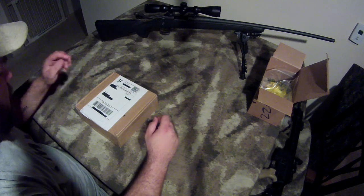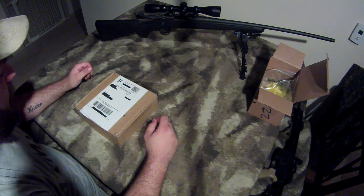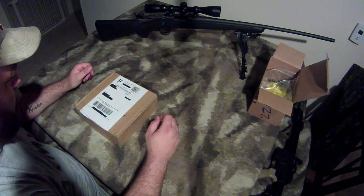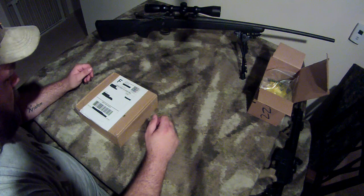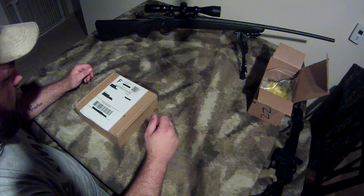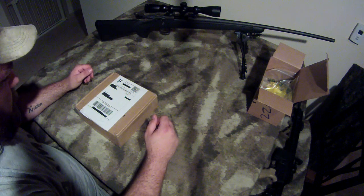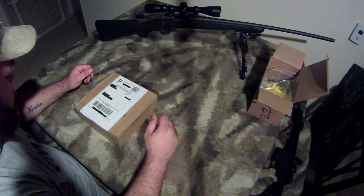Hey guys, it's Austin here with White Orca Designs. We finally got our package in from MakeXYZ.com. They 3D printed us our prototype rifle stock main chassis. We ordered this so we could test its fit against a stock Remington 700 action and see how the action interacts with an AICS style magazine.